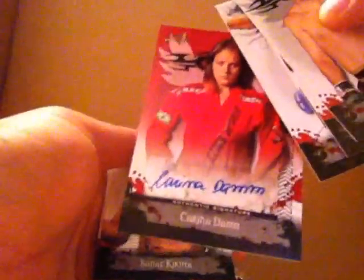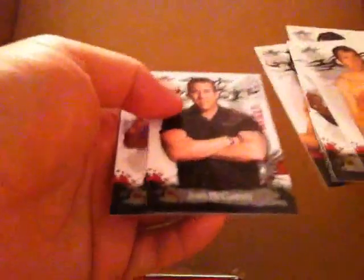We're actually looking for the purple, which is numbered to 25, or dual autos. Alan Belcher, Frank Shamrock, and Karina Dam. This one's weak — I'm hoping to get the Gina Carano, which sells for a little bit more. We're halfway there with a few more packs. So far this box is pretty terrible.